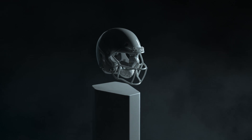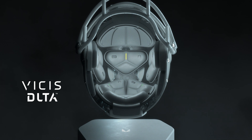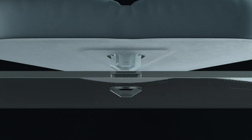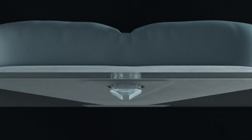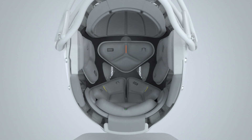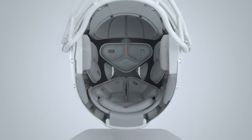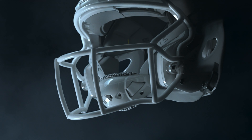A better-fitting helmet means a better protected player. The Zero-One Youth offers an air-free, custom, set-it and forget-it fit experience. Color-coded Delta Fit Pods accommodate a wide range of head shapes and sizes, providing a comfortable, snug, secure fit.